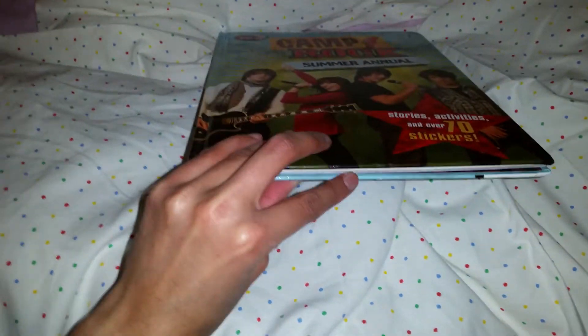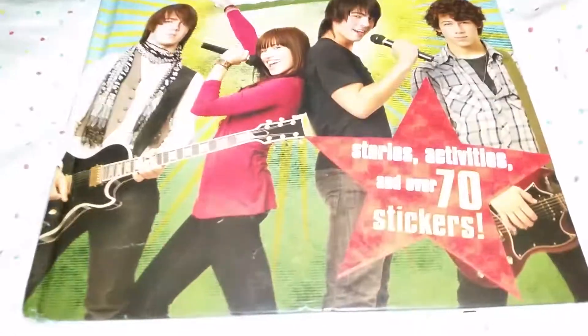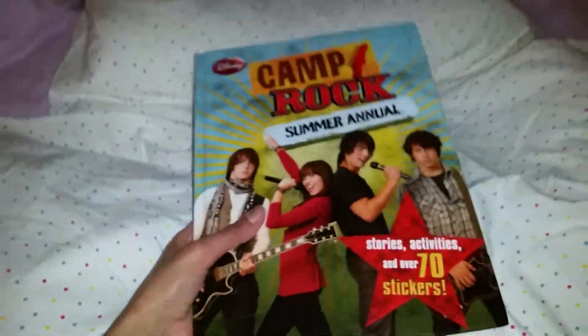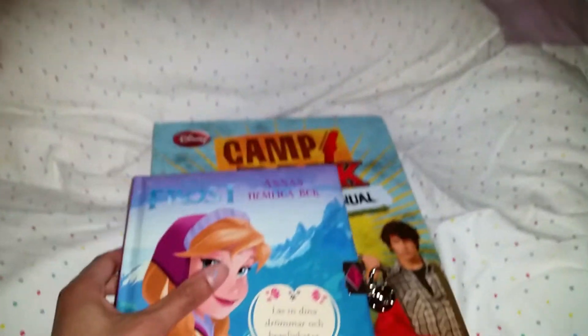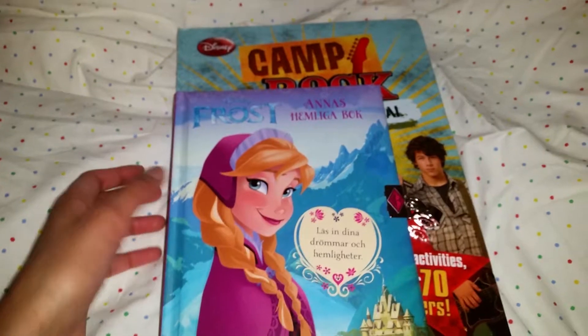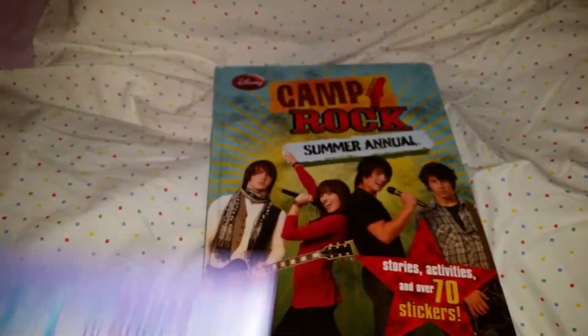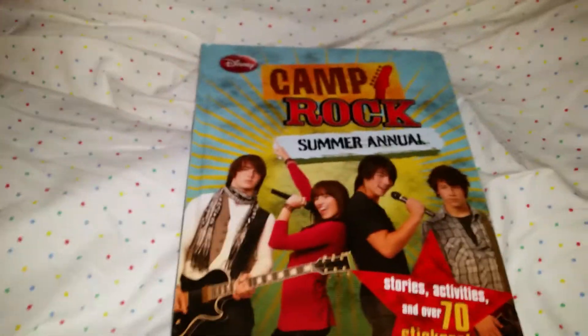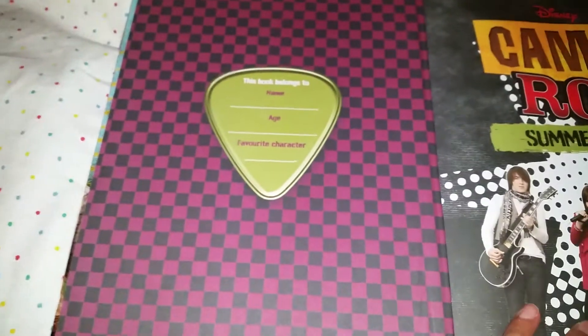This book is very cool — it's not too fat or anything, but it's hardcover and there are stories, activities, and over 70 stickers. It's actually bigger than I thought. I thought it was going to be like a regular diary, like this Frozen diary for example — that kind of regular small neat diary — but it's actually pretty big.